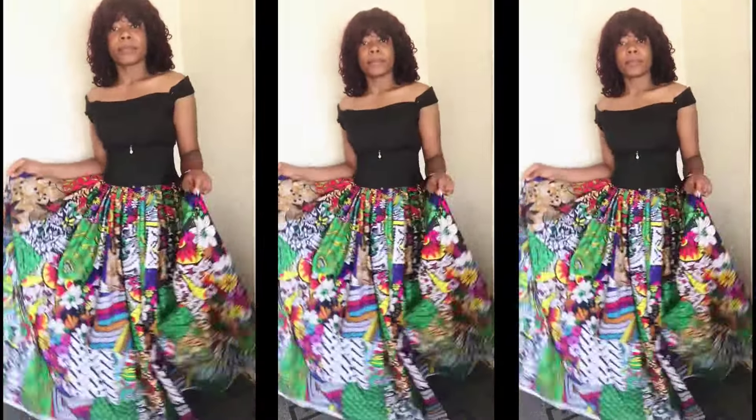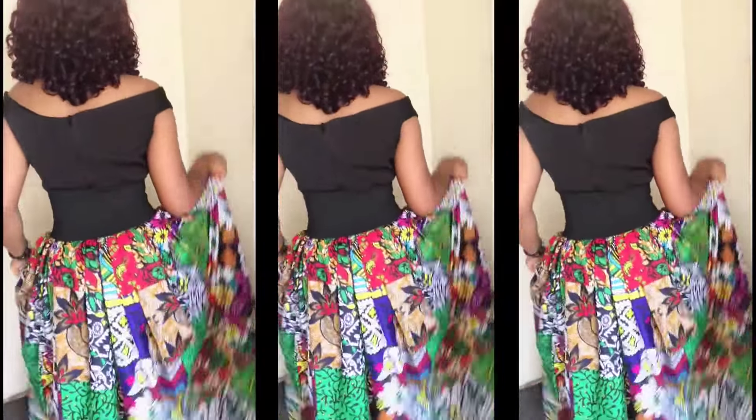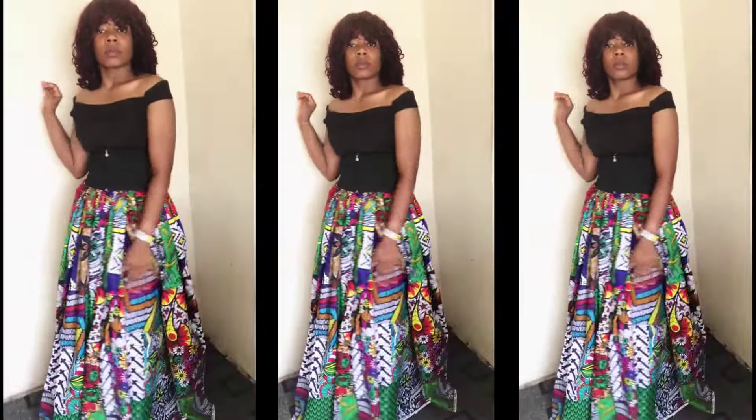The beauty of this skirt is that it can be made by anybody, whether a tailor, seamstress or not, whether you have a sewing machine or not. You can wear it as many times as possible and you can decide to turn it back to your normal fabric and use it to sew any style that you want.